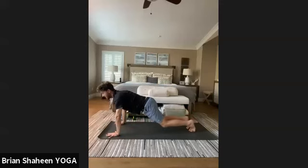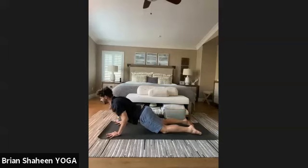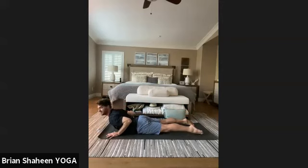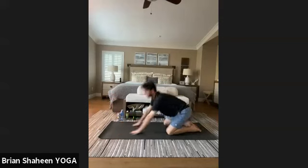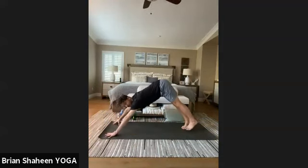We'll go through a modified vinyasa — if you practice the full variation, go ahead on your own. Inhale to plank, gently release your knees, draw the navel up and in, and as you exhale, soft bends in the elbows as they skim the sides, lower all the way to the belly. Inhale, roll open into bhujangasana cobra like we practiced earlier. Exhale, melt to the earth, bend knees, shift back into child's pose — take two breaths in and out through the nose.